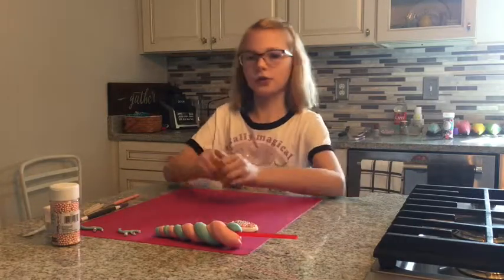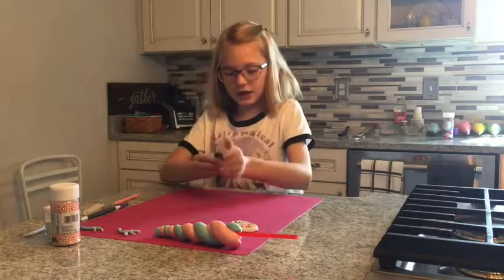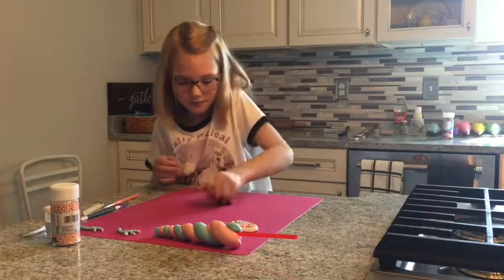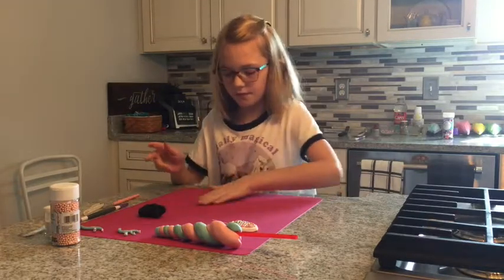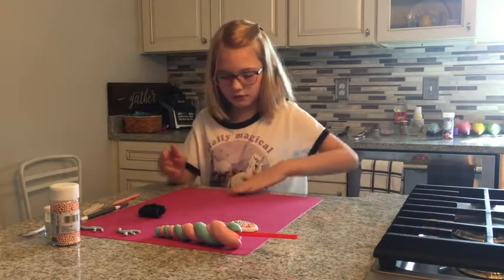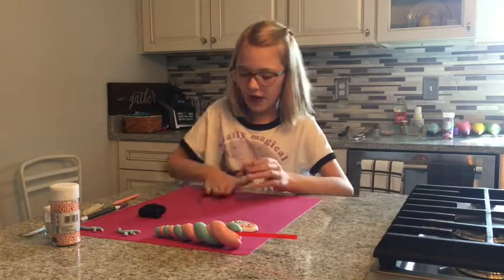After the ears you are going to take some black fondant and knead it. Then you're going to take a little bit of it and roll it out for the eyes.